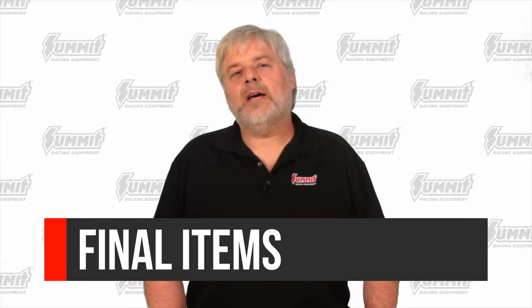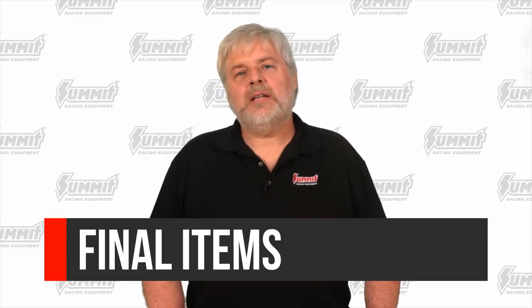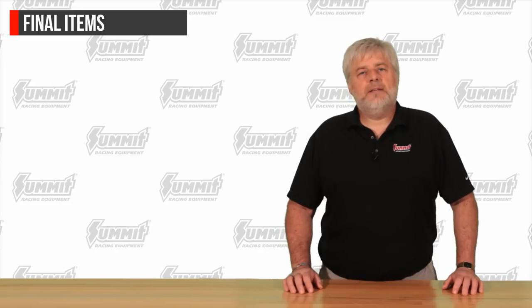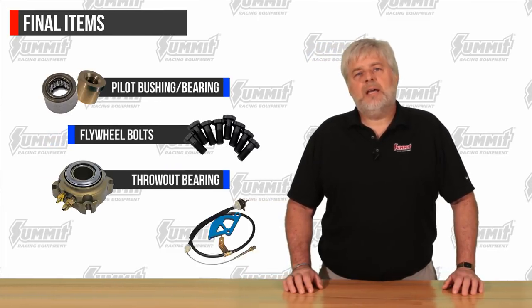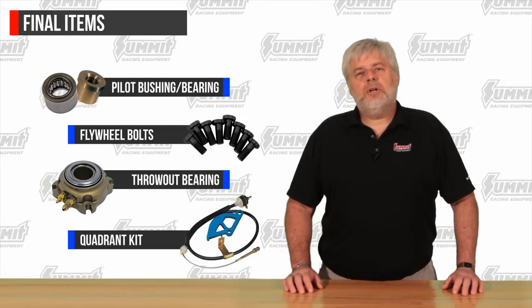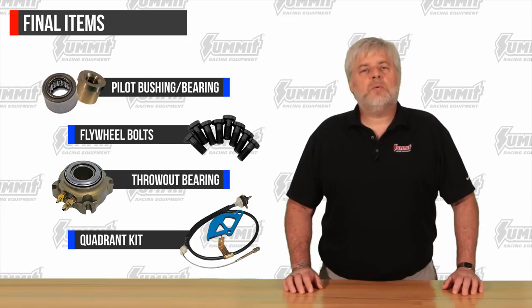Finally, there are a few items that are not going to be supplied with the purchase of a new clutch kit. The additional purchase of these items is considered mandatory to ensure the installation is successful. Some of these we spoke about in the video. They are: pilot bushing or bearing, pressure plate and flywheel bolts, a throwout bearing, and a cable or quadrant for Mustangs. At this point, you should now have a pretty good idea of what you need to do to get your vehicle's clutch system upgraded or replaced. That's all for today. Thanks for watching.